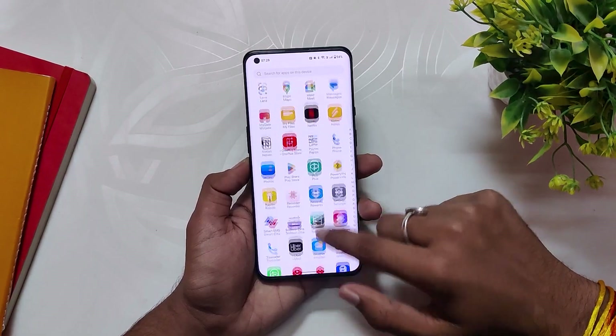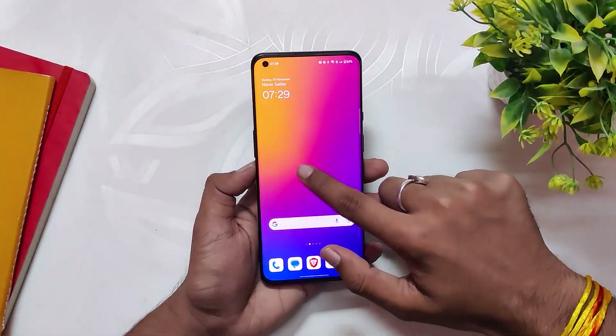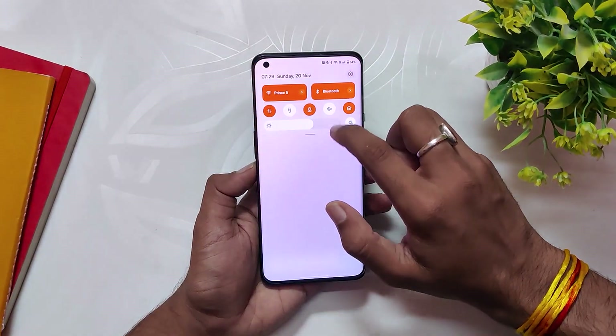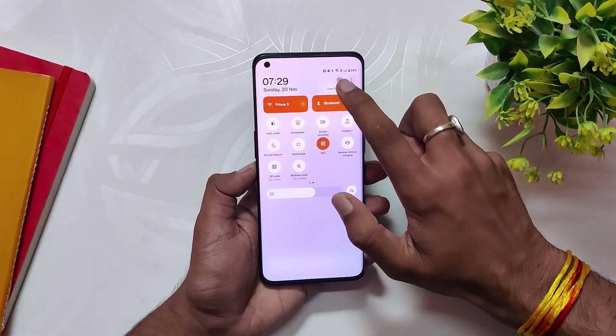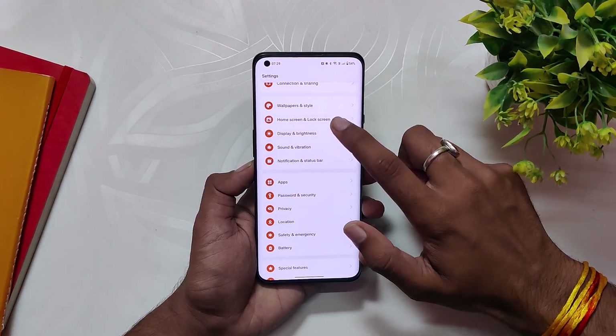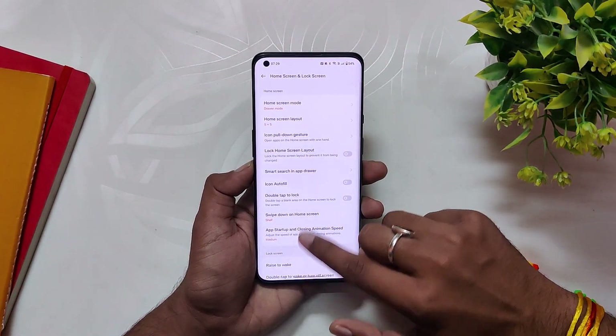So guys, this was the in-depth review of the OxygenOS 13 stable update for the OnePlus 9 series. Overall, the build is more stable and smooth than the beta builds and can be used as a daily driver without any major issues. Comment down your opinions regarding OxygenOS 13 if you are facing any problems, and subscribe to the channel for more tech videos. Thank you for watching.